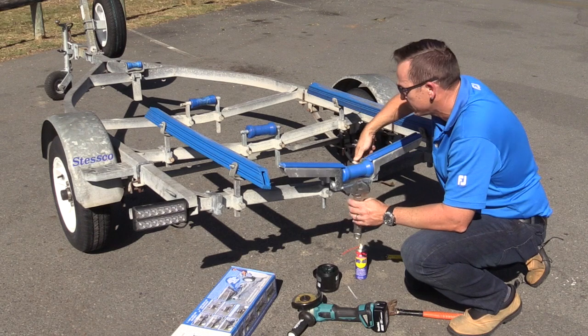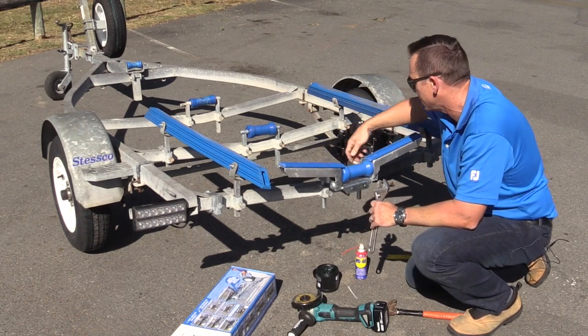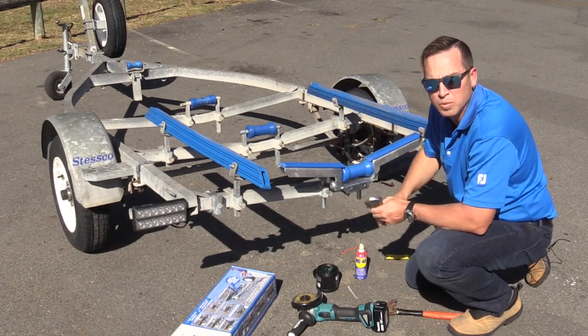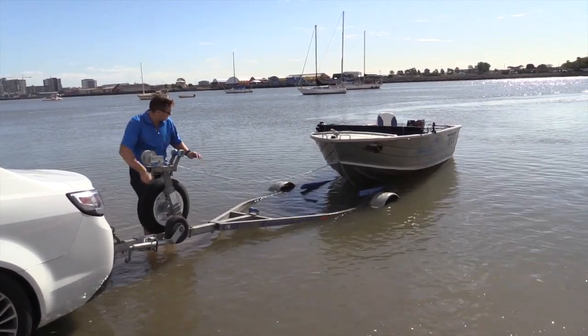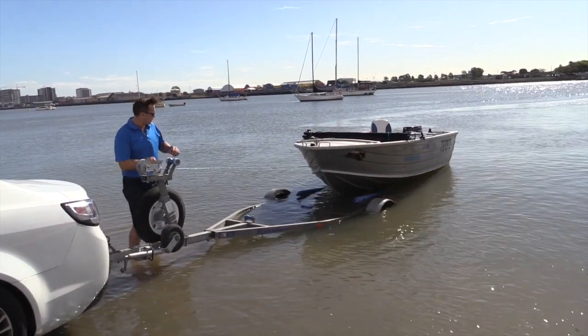Basically now we're done. The LagerBoat is installed. All we need to do now is go and grab the tinny and put it back on, double check our heights, and we're done. So we've put the LagerBoat on — we'll bring the tinny back on now and take it back up to the car park to check the height.